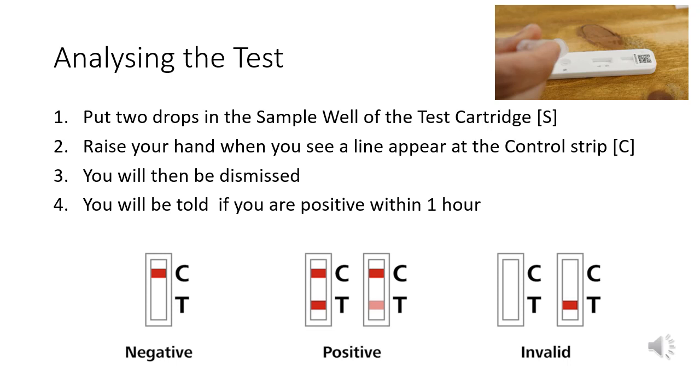We will have the results within 30 minutes. If you've tested positive, you'll be notified within the hour and asked to go for a normal COVID-19 test to check the result. If you do not hear from the school, you have had a negative test result. Even if you are negative, it is absolutely crucial that you continue to socially distance, sanitise your hands regularly and continue to wear your mask in communal areas.